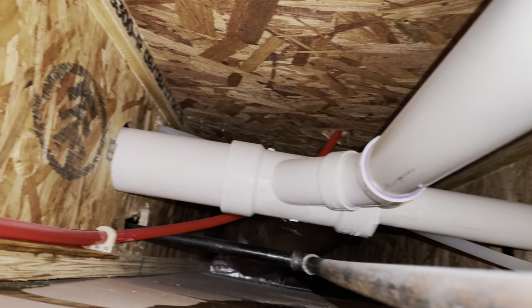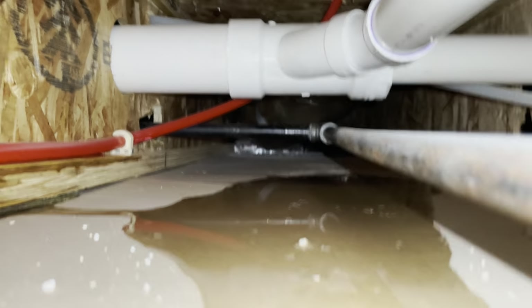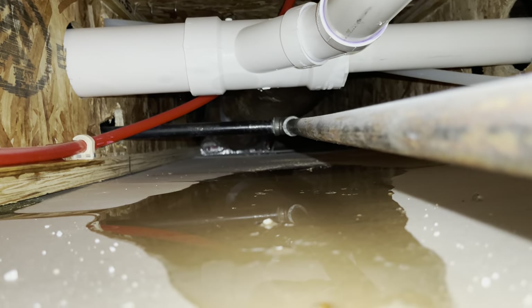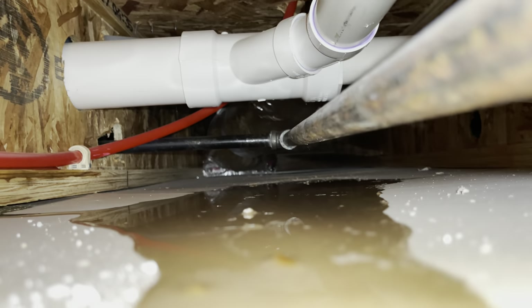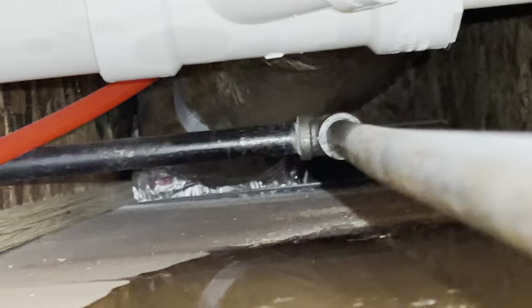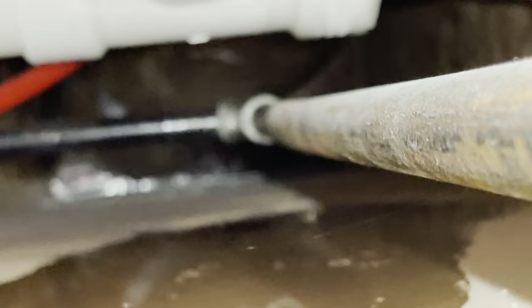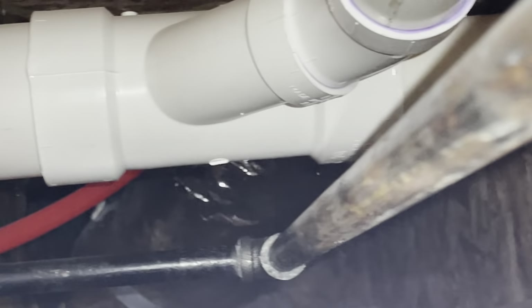The problem is actually all the way down there — it's very dark up there. Let me see if I can show you. The problem is all the way down there; I can't see it yet but it's coming from down there. I need to cut the sheetrock a little bit more. You can see where the water starts right over there — I need to see exactly where it's coming from.